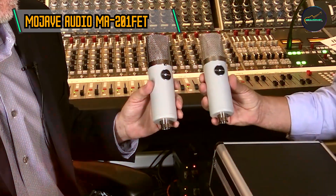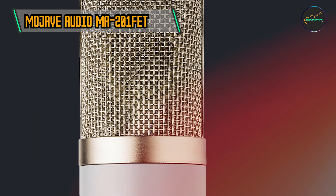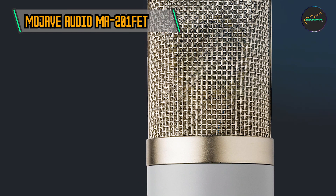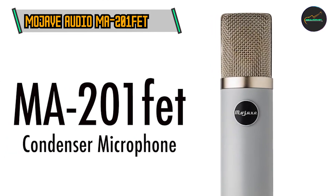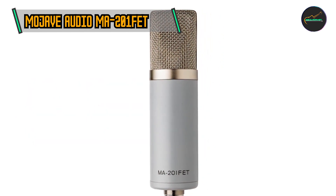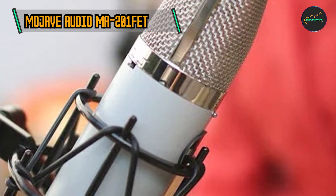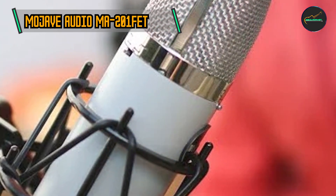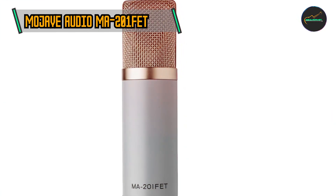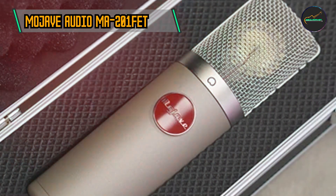At the heart of the MA-201 FET is a three-micron gold-sputtered diaphragm, providing a large surface area for capturing detailed audio. This design choice contributes to the microphone's ability to faithfully reproduce the subtleties and nuances of vocal performances and instruments. The fixed cardioid polar pattern ensures focused sound capture from the front, making it an excellent choice for isolating a single sound source while minimizing ambient noise, well-suited for a variety of recording scenarios.